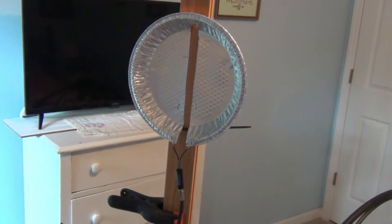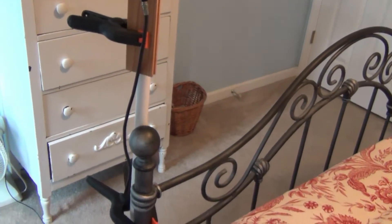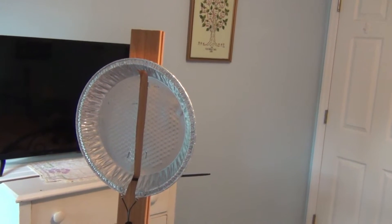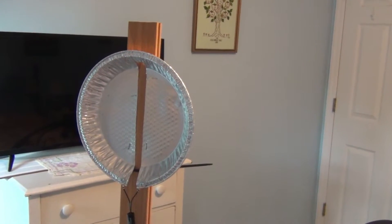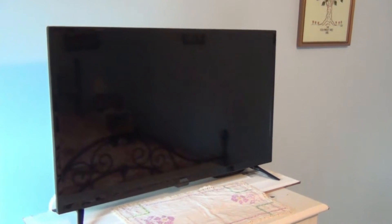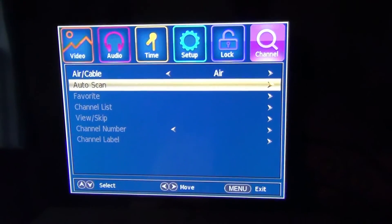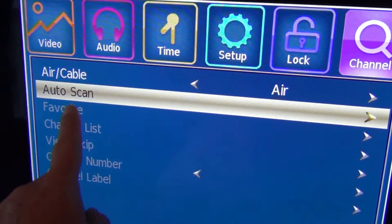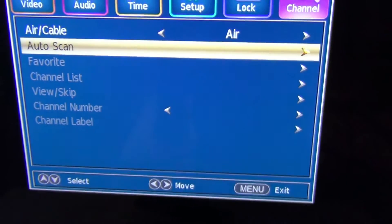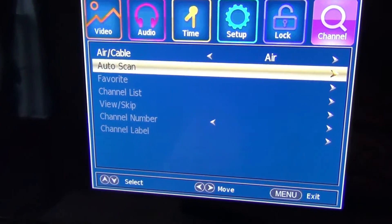Alright, I'm upstairs in one of the guest rooms. I've just attached this to a bed post and have it aiming kind of southeastern right now — I haven't even tried to aim it or anything like that. I'm going to use this TV over here that has no channels on it. I just ran a scan with no antenna on it and it comes up with no channels. I turned it on and you can see there's nothing showing up — no channel list, nothing. So now I'm going to hook up the antenna and run it again to see what we come up with.